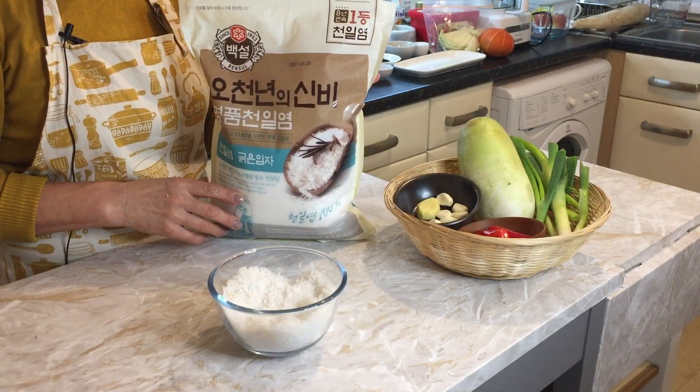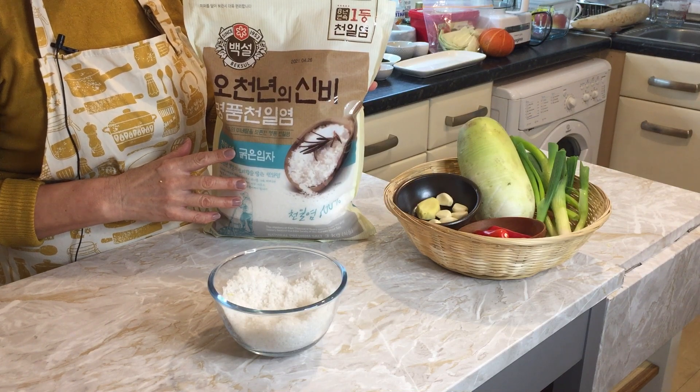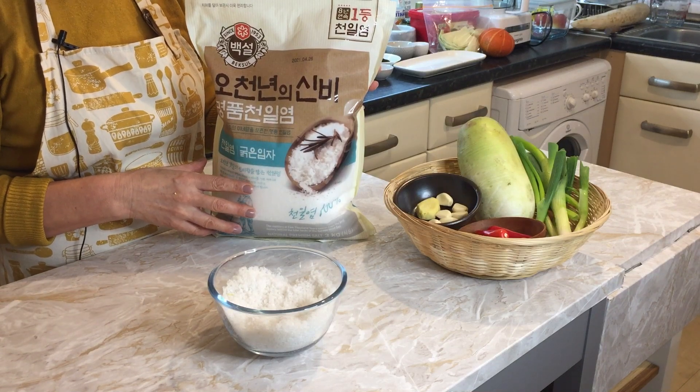A couple of weeks ago I went to a Korean shop and bought Korean natural sea salt. I think it makes better kimchi, so I would recommend coarse Korean sea salt.